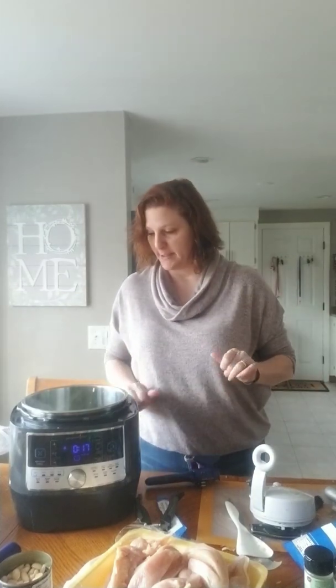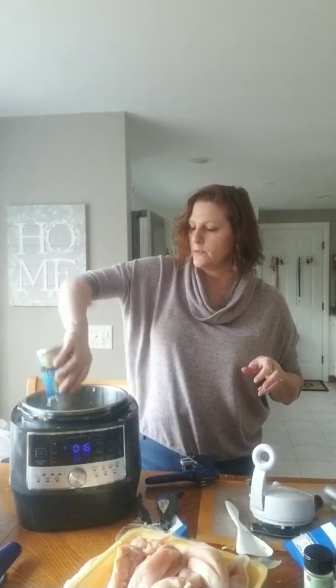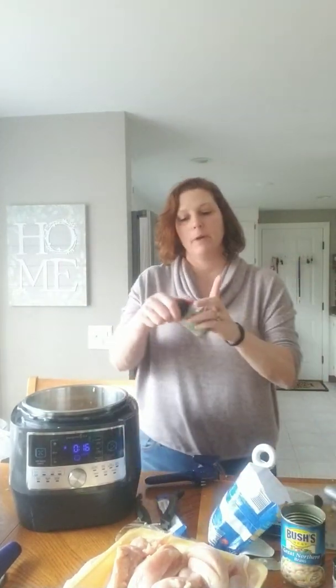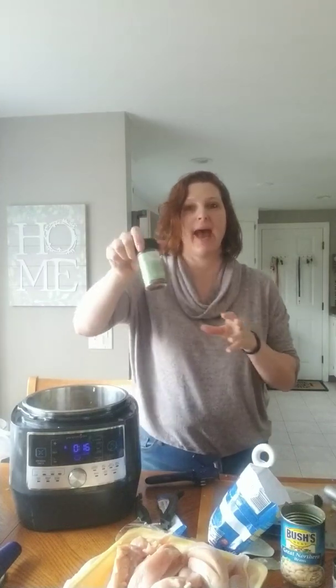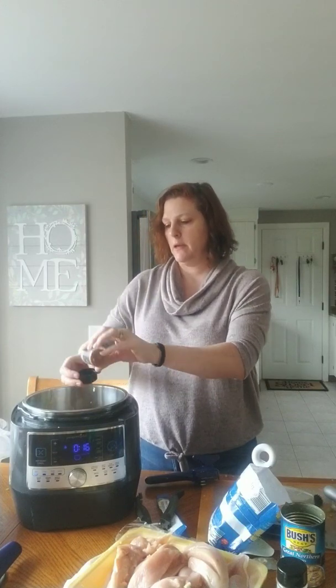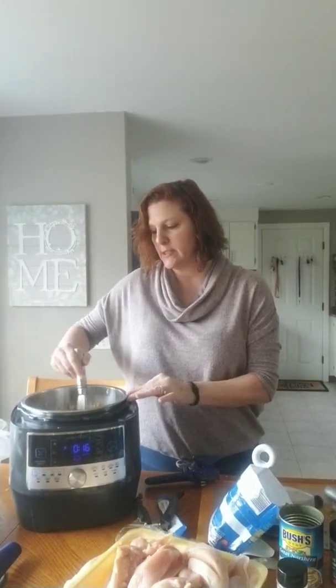My veggies are looking great. I'm gonna add four cups of chicken stock, two cans of northern beans, my corn, and then one heaping tablespoon of chipotle seasoning. If you don't know, Pampered Chef actually has seasonings — they're amazing. This is smoky applewood and I'm actually gonna do two tablespoons of this.